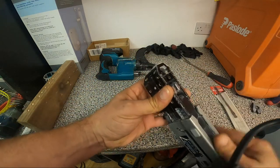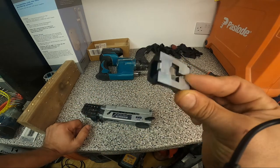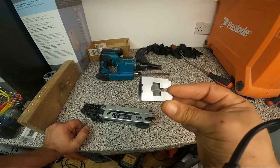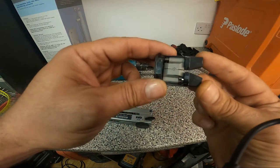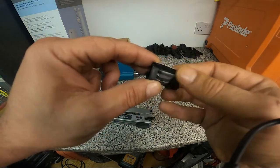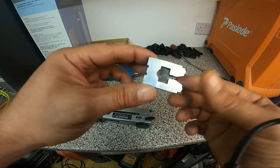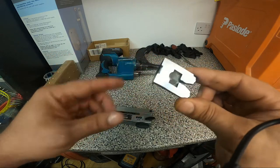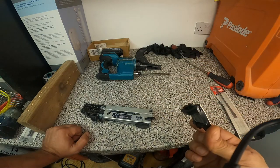It's this tip that needs changing. I have a new one here — I already tried it and it's working a little bit better. That doesn't mean it won't get a stuck screw sometimes, but definitely less than what it's doing now.